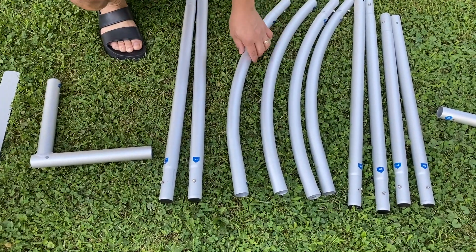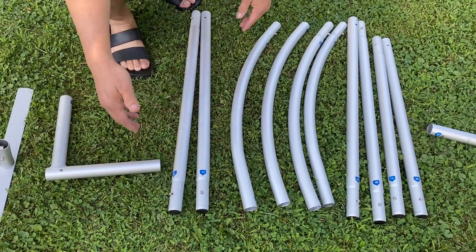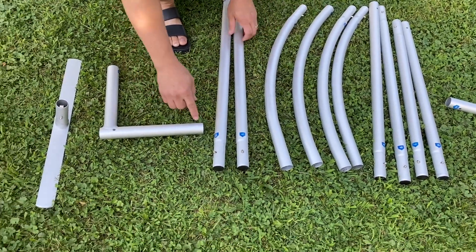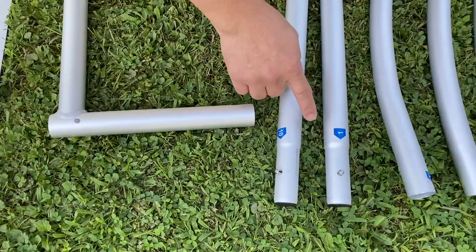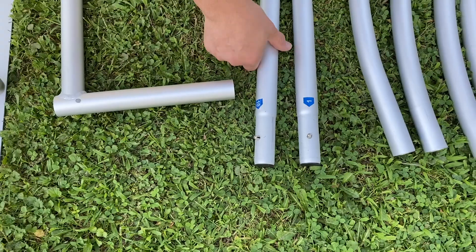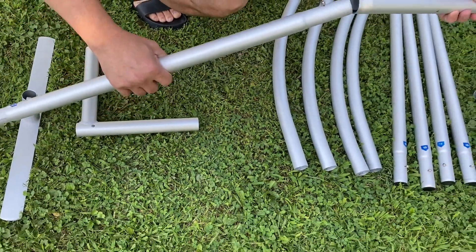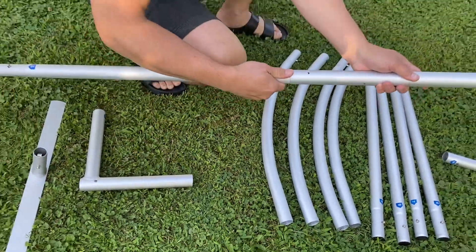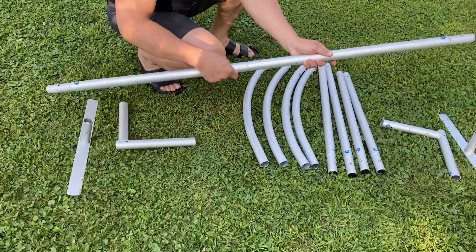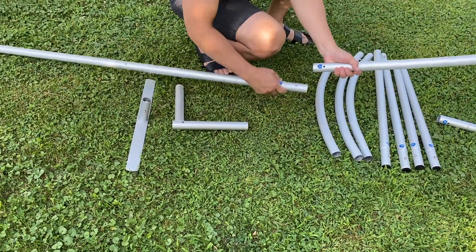Alright guys, so we're here outside and we're ready to assemble this arch. It doesn't come with instructions but it's easy to follow because it's numbered. You just have to connect number one to one, like that. It comes with a rubber or string — connect it like that and it locks up.